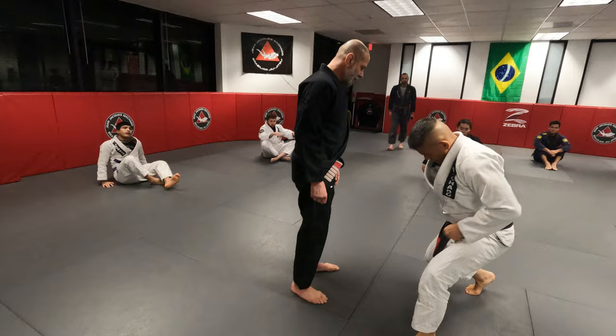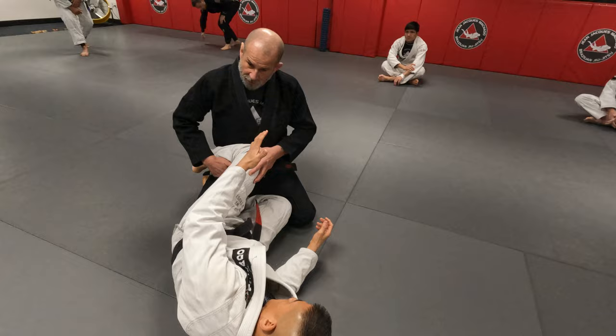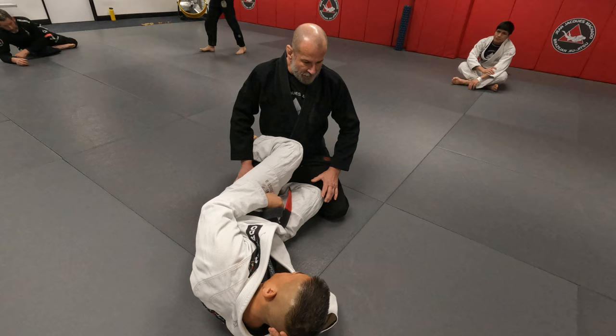This is an annoying guard, but I see people struggling in it all the time. The Z guard comes through here, and they really connect their shin to your hip bone. There's a lot of pressure there, and it's very uncomfortable.